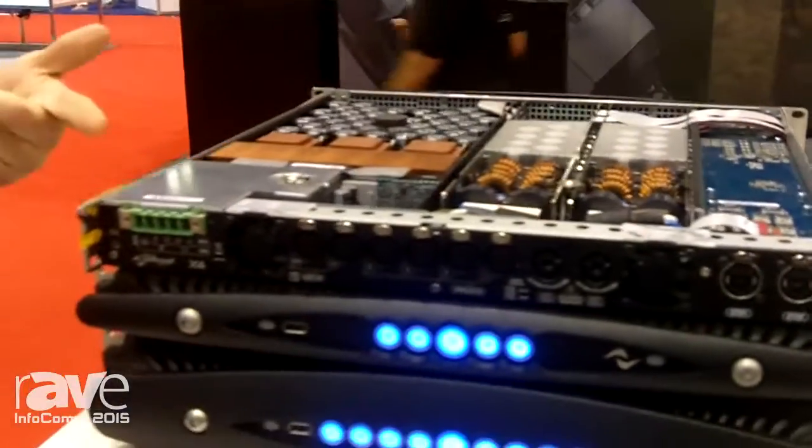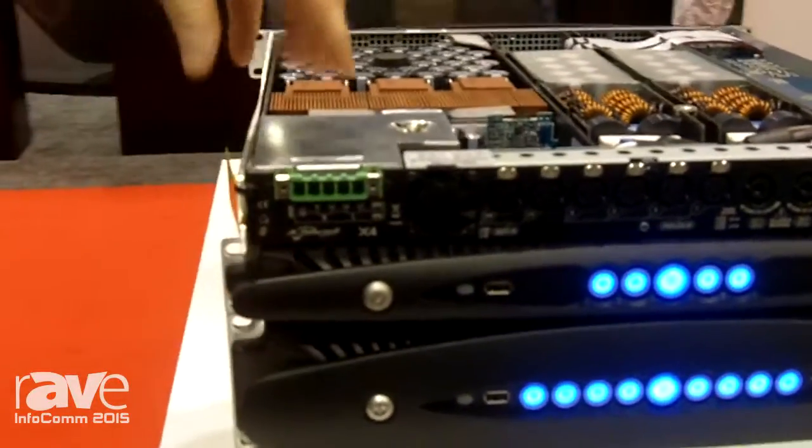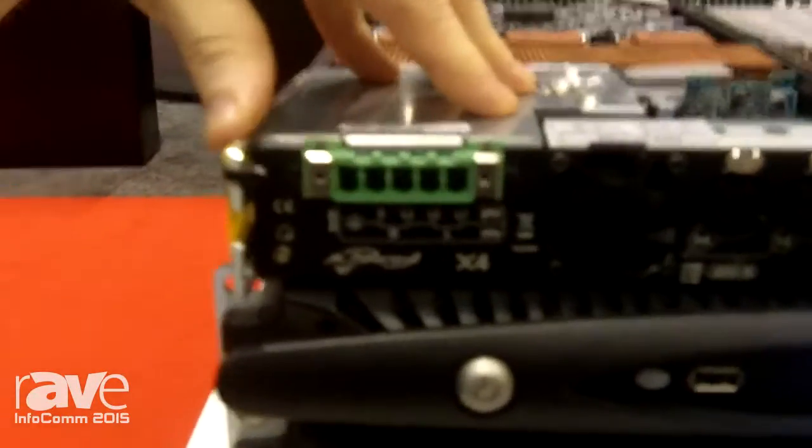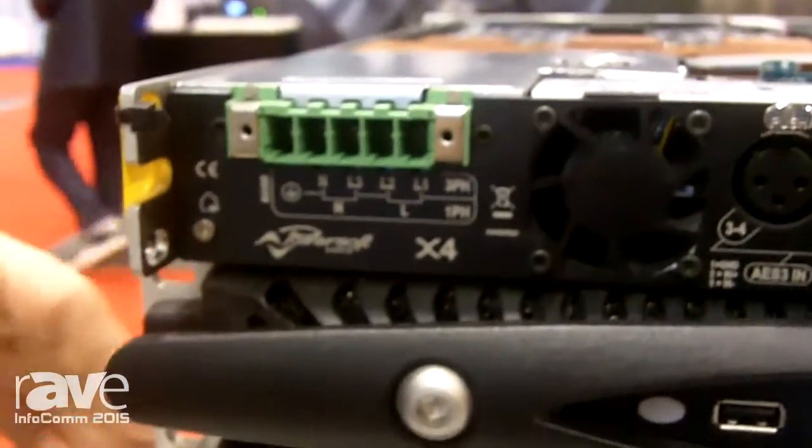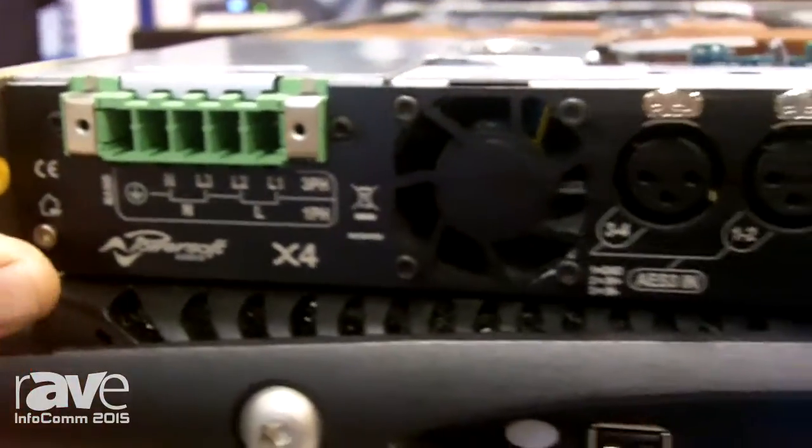One of the unique things about this starts with the unique power supply that handles anything from 85 volts to 440 volts. And a very unique connector here that's a UL rated Phoenix block connector.